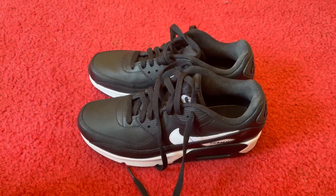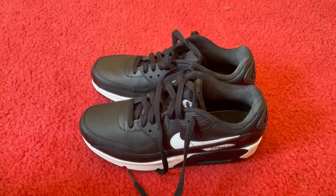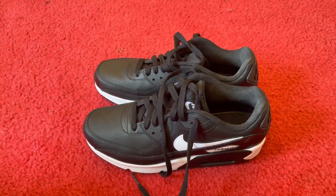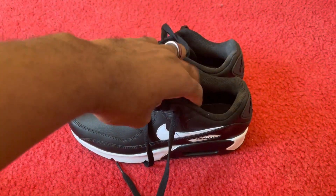Good day everyone. So today we're looking at the Nike Air Max sneakers — black and white, real slick in the design.